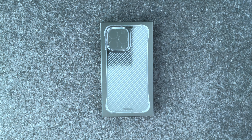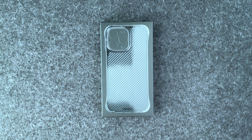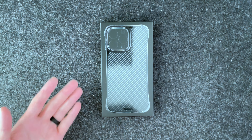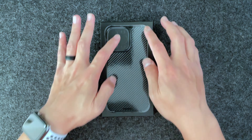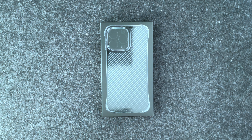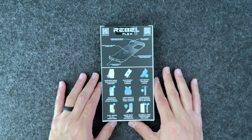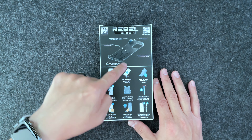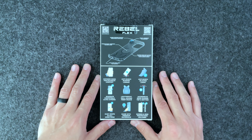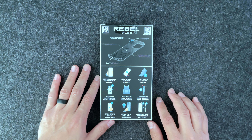Hey guys, Service Joe back with another video. Today we are looking at another case from Phone Rebel — this is their Flex case, another variation of their Rebel Liner series. It's basically the same thing as the regular Phone Rebel Gen 4 case, which I'll have linked below. One of the main differences is the sides are exposed, as you can see with the cutouts. The last one I reviewed was for the iPhone 12 Pro Max. This does come with a screen protector and side protectors as well.